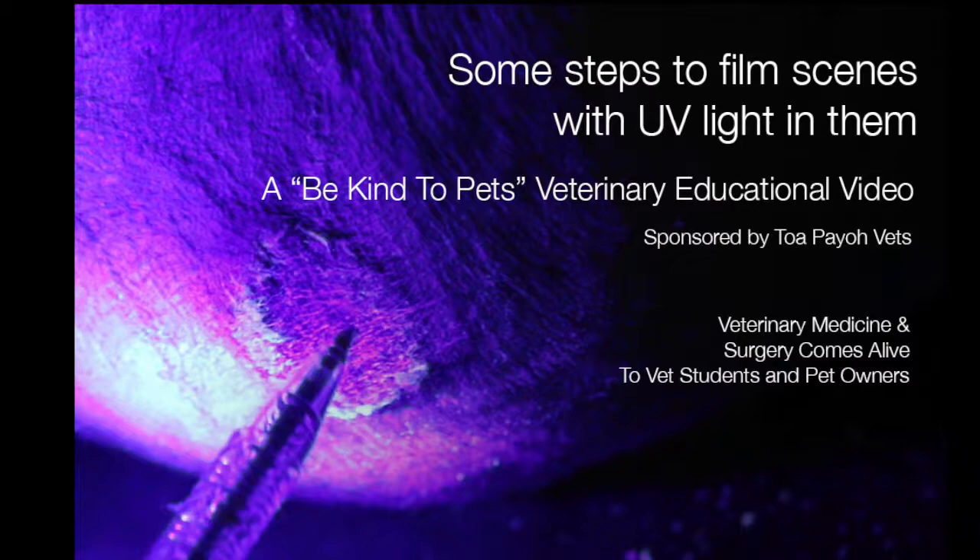Some short steps to film scenes with UV light in them. This is Be Kind to Pet's Veterinary Educational Video for vet students and pet owners, sponsored by TopioVets.